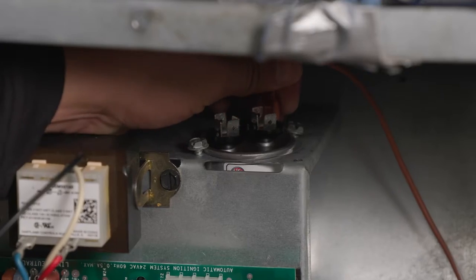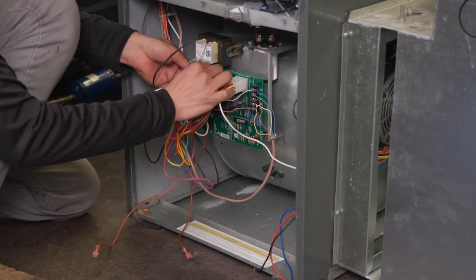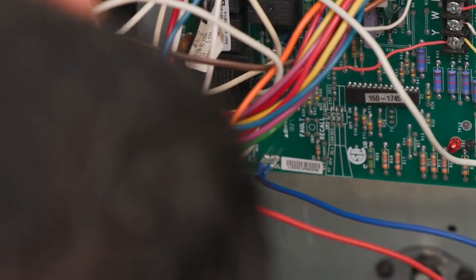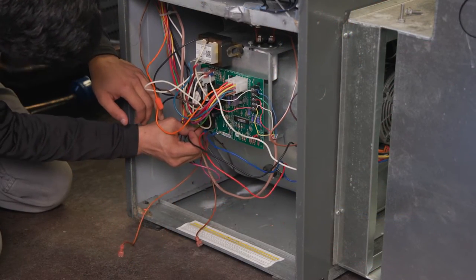Connect the brown and the brown with the white stripe from the new motor to the new capacitor. The white lead goes to the neutral common terminal on the control board. If your control board has a fan location, this will be the place for your lowest speed.